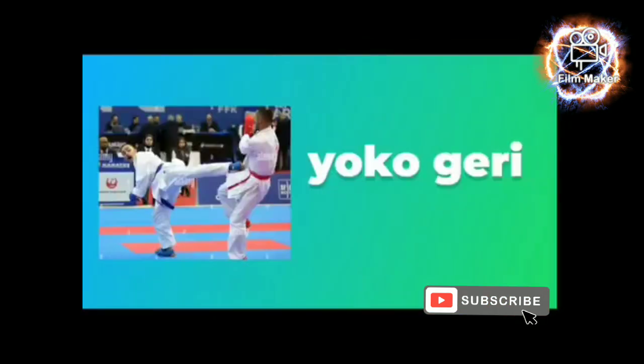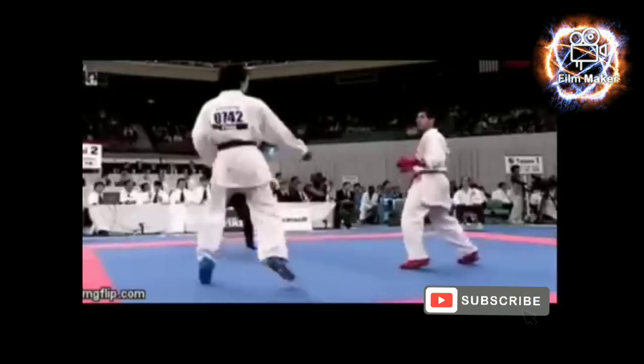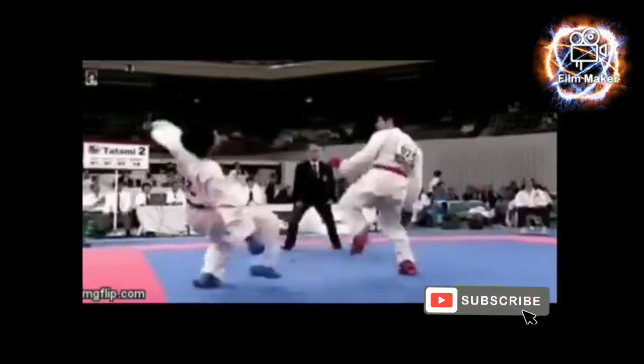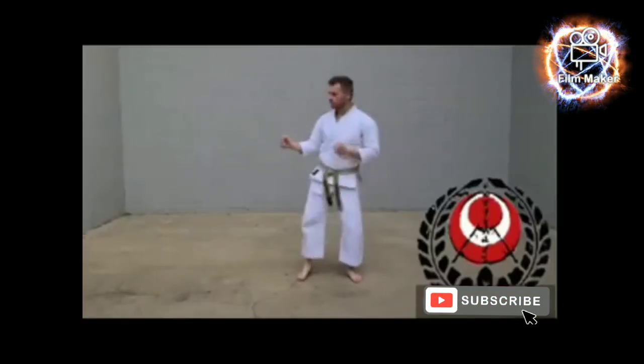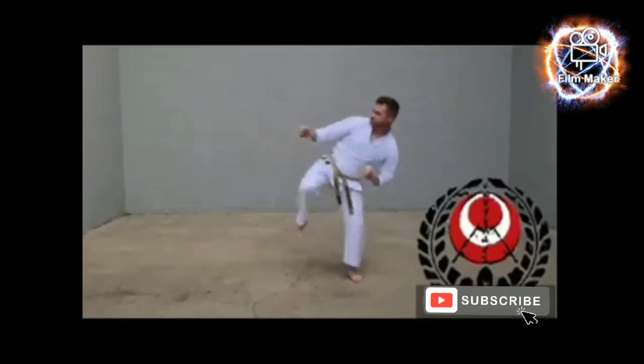Yoko Geri, also known as the side snap kick. It is a fast snapping kick that can be used to the groin or rib. The rotation of this kick generates greater power than the front leg side kick.